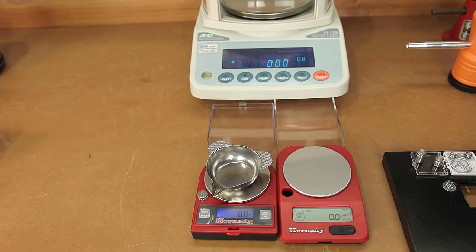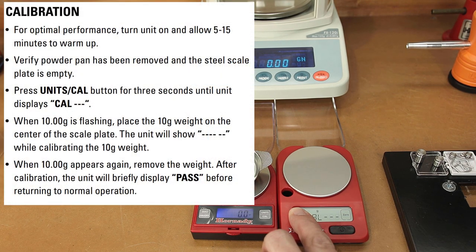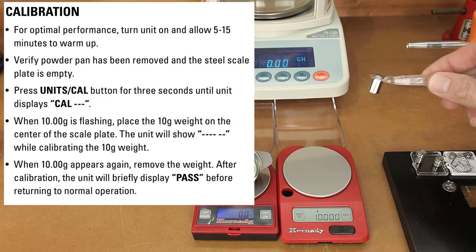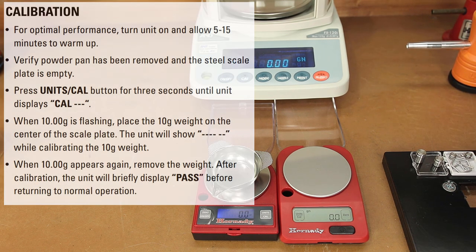Let's do a quick calibration just so you can see how it's done. If we hold the calibration button, we'll see it comes up to calibration. We can see now it's asking for a 10 gram weight. We'll apply our 10 gram weight to the scale, and we can see that it has measured 10 grams. It's not going to tell us pass until we've actually lifted off the weight. After it's been removed, we can see that the scale says pass, and we're back at zero again.